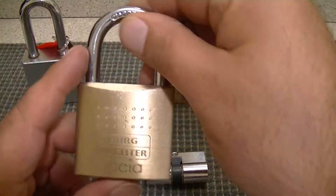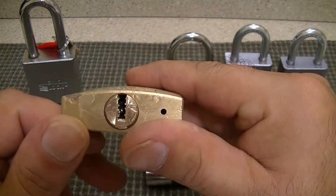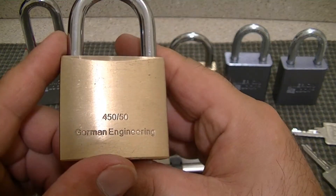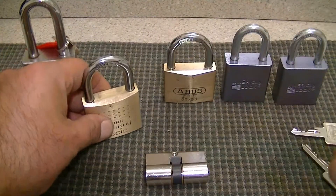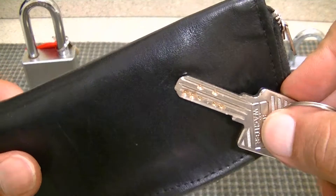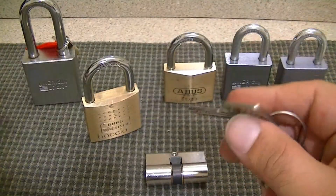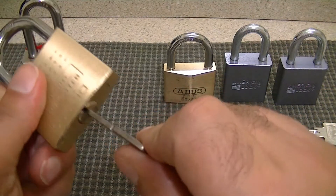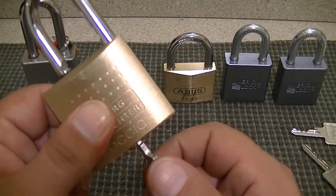He also sent me this Birdwatcher. This is actually a pretty cool lock — I like this. It's a dimple lock, 450/50, German engineering. Here's a look at the key bitting for that. It's actually a pretty cool lock. It does work and it operates very smoothly.